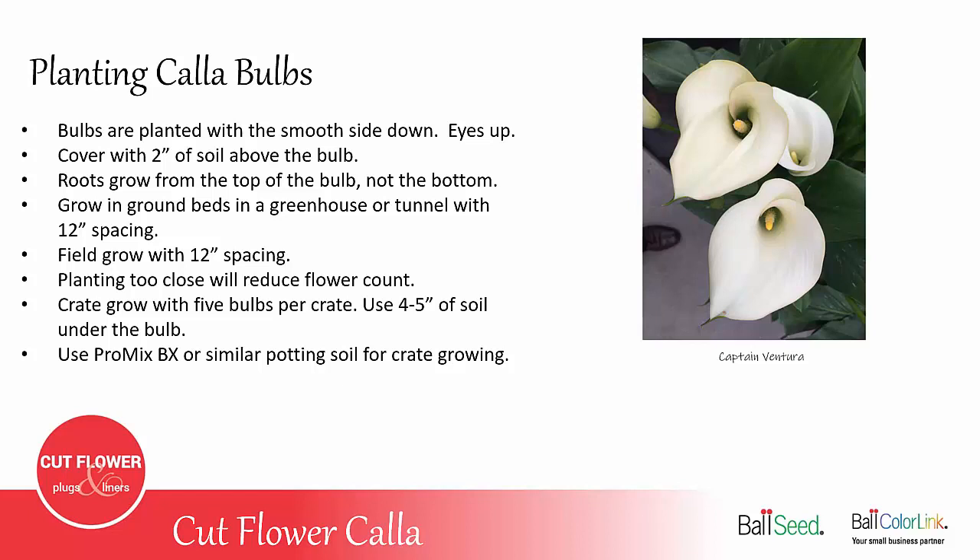They can be grown in bulb crates, planting five bulbs per crate. Use four to five inches of soil under the bulb and then the same two inches of soil above the bulb. A soil mix to use would be ProMix BX or anything similar when you're growing in crates.